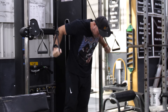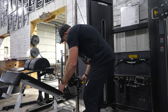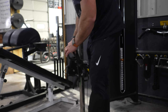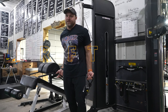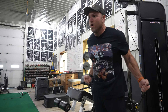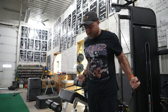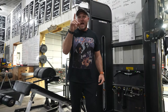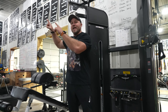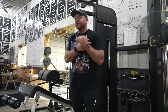I also like to use this on a cable and use it for pre-fatigue. You get a huge pump in your pecs, then use that as pre-fatigue and go do some type of dumbbell neutral grip press — that's going to absolutely light up your pecs.